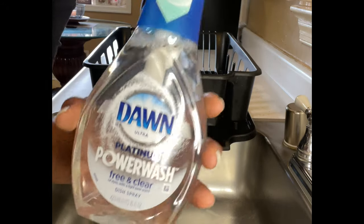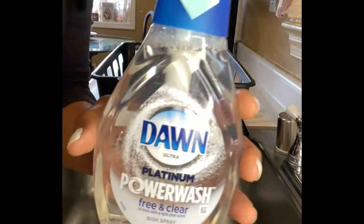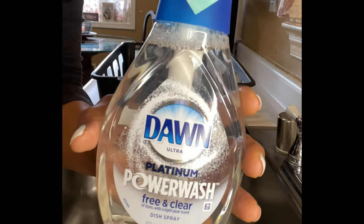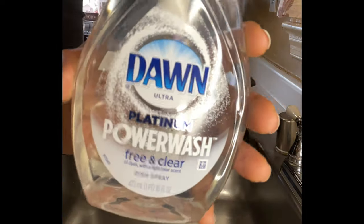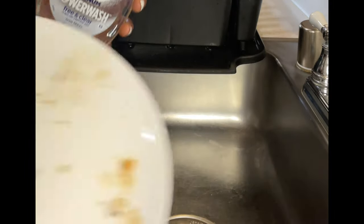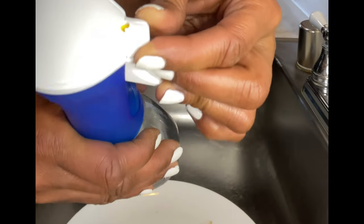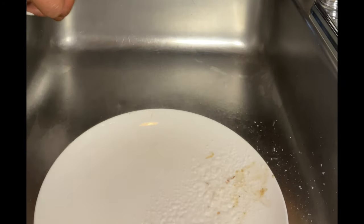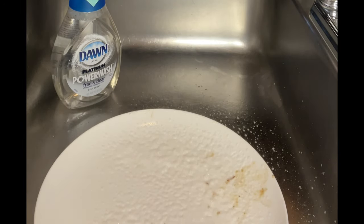Welcome back to the channel everyone! Today's review is all about this here Dawn Ultra Platinum Power Wash Free and Clear. Dawn is out here showing out and I'm loving it — look at this, it's free and clear. Let's go ahead and get started. Let me line up the nozzle just like that and let the spraying power begin. Boop bop bam, just like that. Okay Don, you sit right here — I have to keep my eye on you.